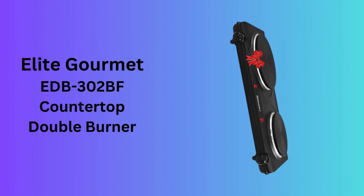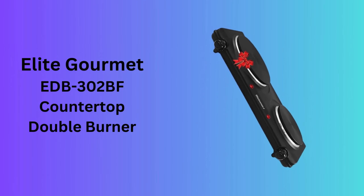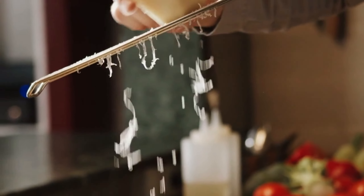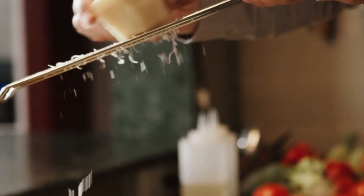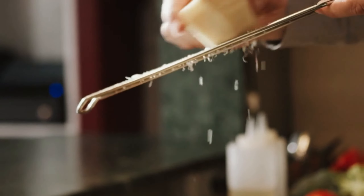Number 1: Elite Gourmet EDB302BF Countertop Double Burner. The Elite Gourmet EDB302BF Countertop Double Burner is a compact and versatile cooking solution, ideal for small kitchens, dorms, or as an extra cooking surface. With its 1500 watts of power, it heats up quickly, allowing you to cook efficiently.